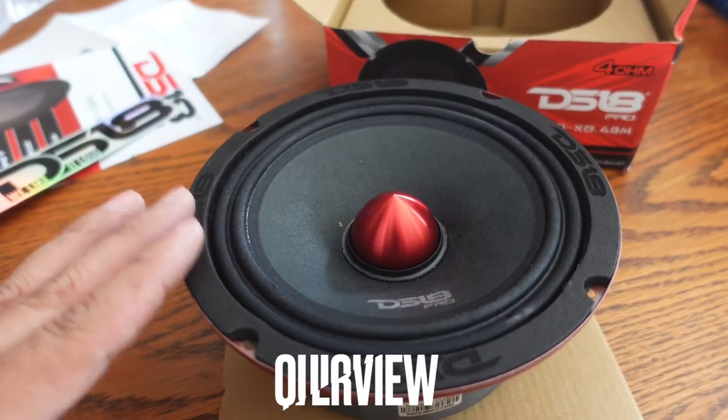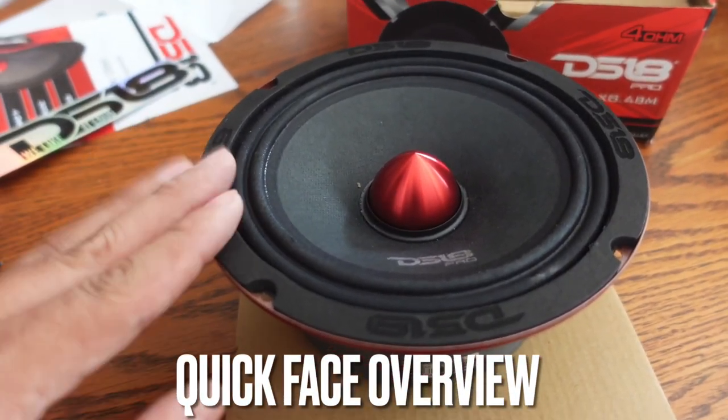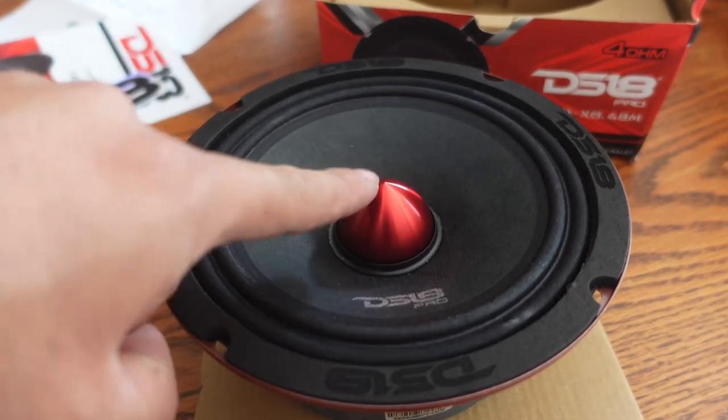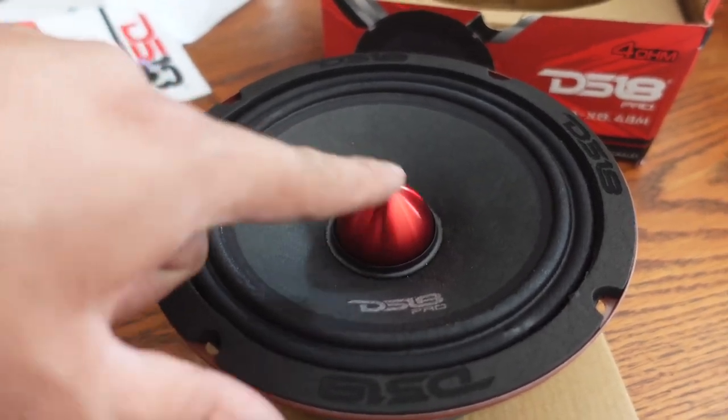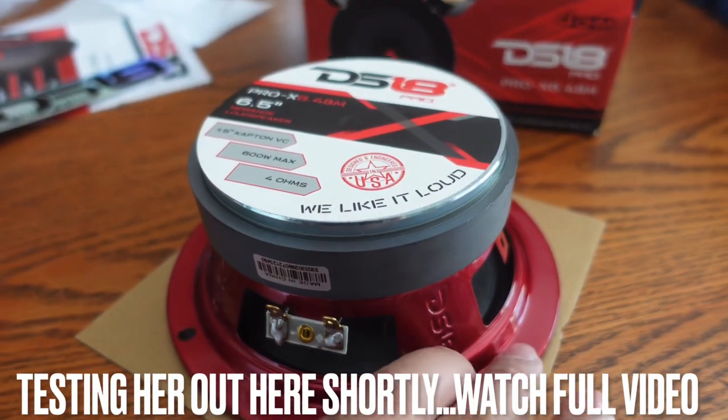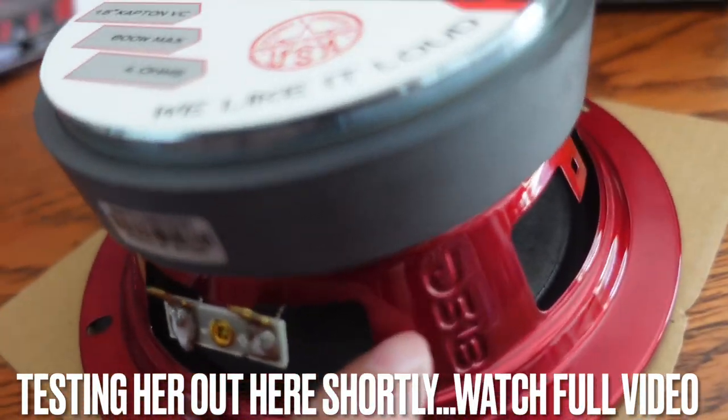Let's look at this guy. If you want to display your speaker, man, this is actually a good speaker to display. It has the DS-18 logo all over it, a real nice red matte chrome bullet tweeter in the center. Let's flip this guy over — nice red basket with the DS-18 logo on it as well, and it's really beefy.